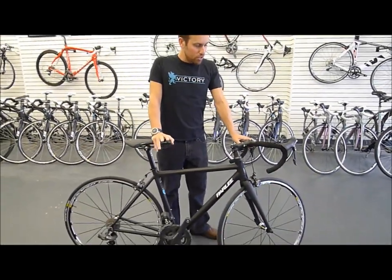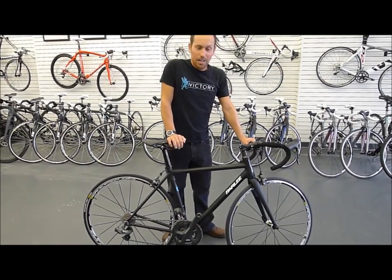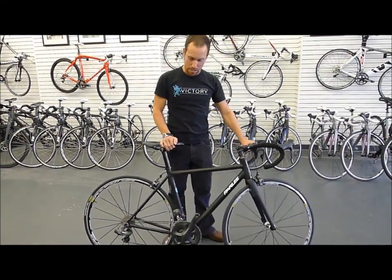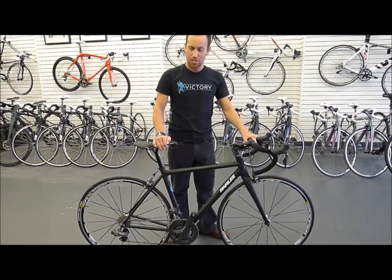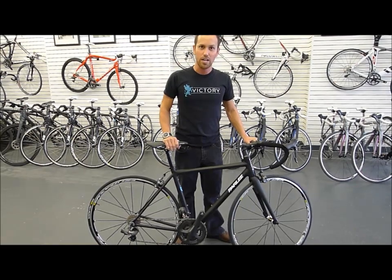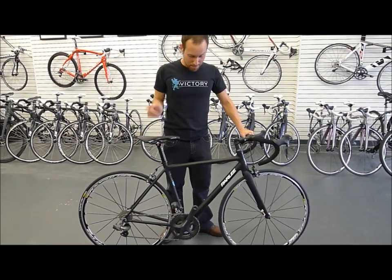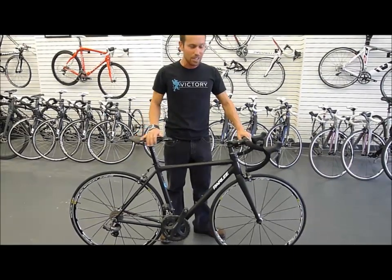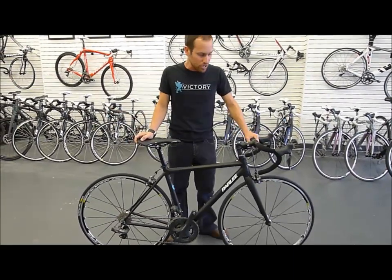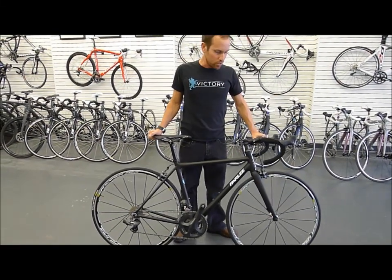Their big deal, and what they like to promote, is they have absolutely found the holy grail of the bicycle industry — finding the most delicate balance between torsional stiffness and vertical compliance. I read that like four times over before I just gave it to you, but again, it's the holy grail. Remember that — Parley Z5, you can get it in all sorts of builds. We've always got at least one or two here, because again, I personally ride one.